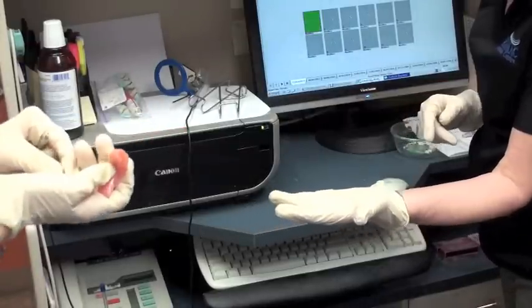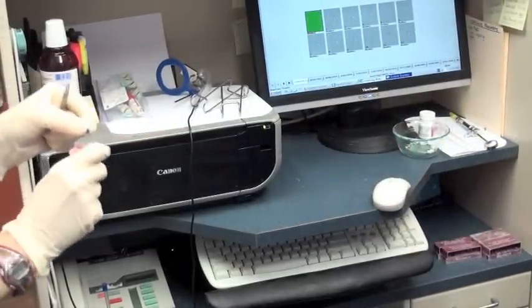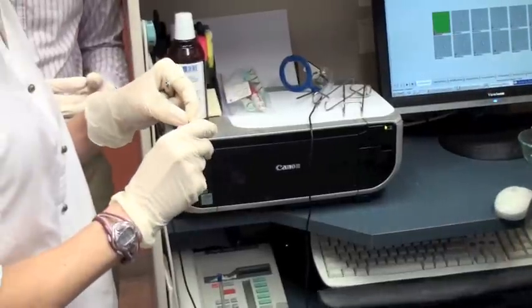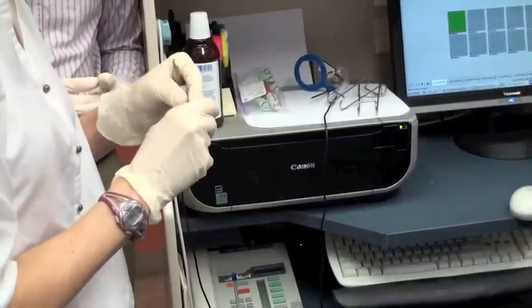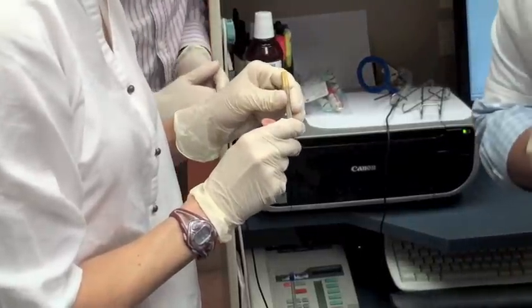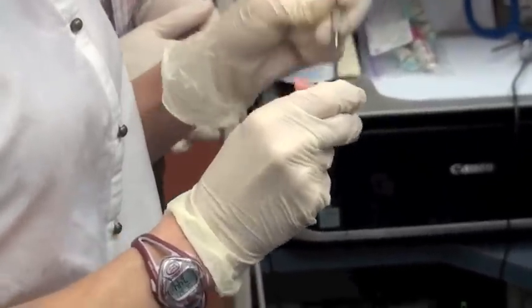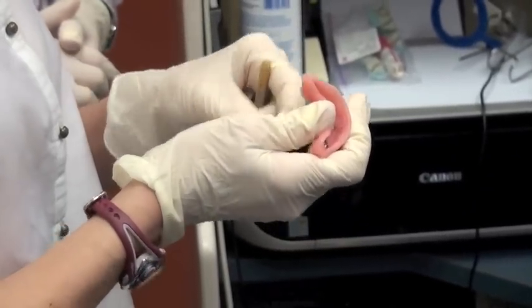Once we get this done, we're going to try it back in the mouth and see how it fits over the locators. It doesn't matter which ones you put them in. They're finicky little things because they stick to you. Once you get it positioned, you're going to have to snap it down — and you hear the snap. It's very satisfying.